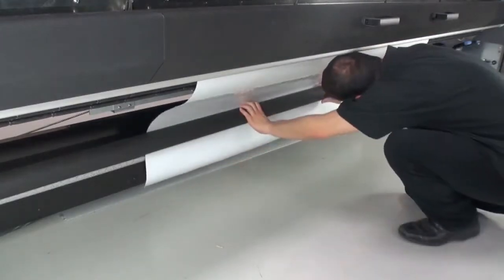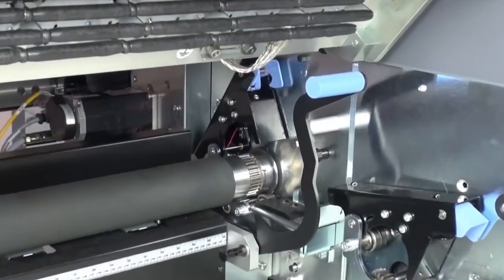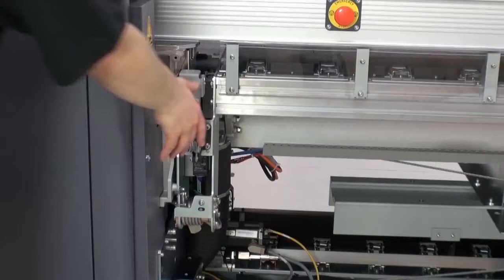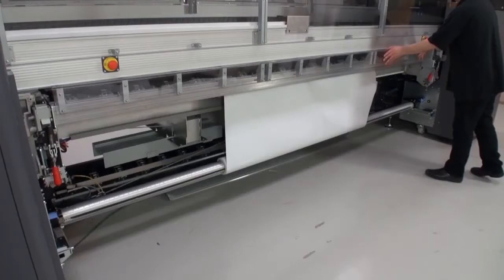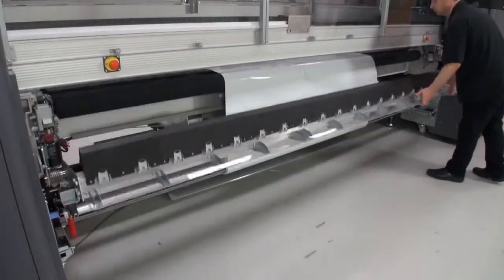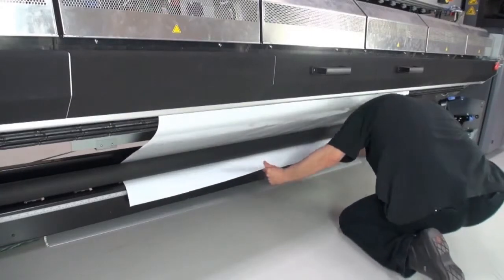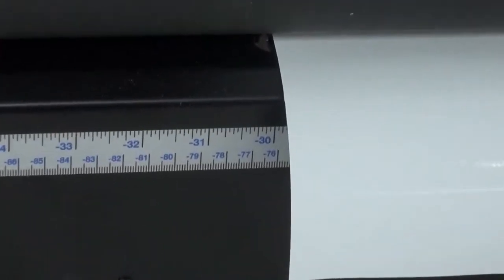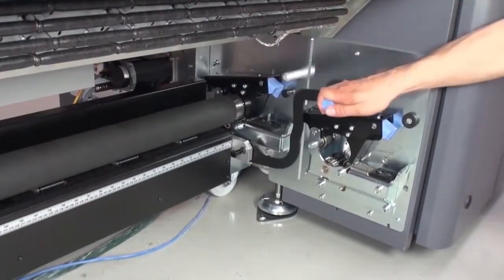Pass the substrate behind the tension roller, then push the tension roller back into place. Close the latches on both sides of the tension roller to lock it into place. Go to the back of the printer. Unlock the loading table latches on both sides of the printer. Before lowering the second latch, place your hand on the loading table so it does not drop. Open the loading table. Go to the front of the printer. Pull the substrate tight to make sure it is evenly tensioned, no wrinkles or bumps. Align the substrate edges to the same position as the input roll.